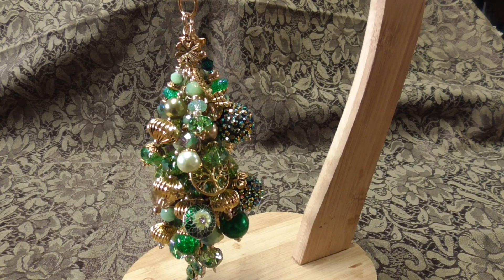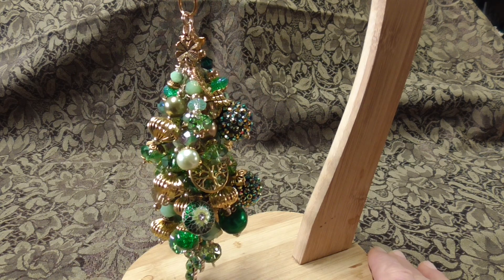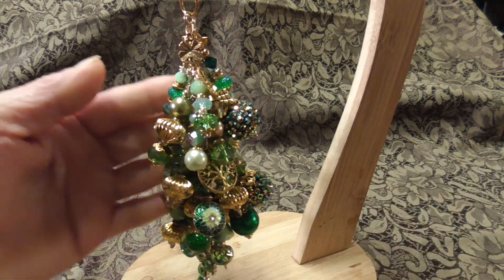Hi everyone, it's little Rhonda Lee. Welcome back to my channel. I'm just making this quick video today to share my latest chunky charm that I made here. So let's get to it.